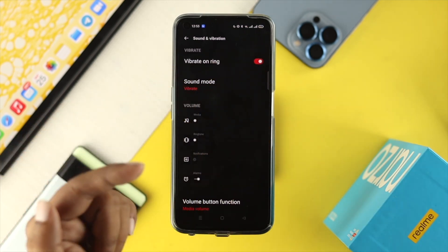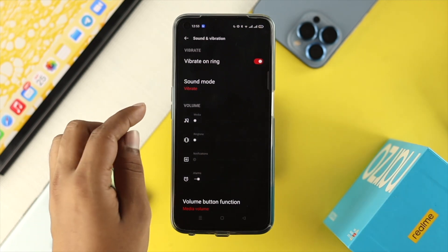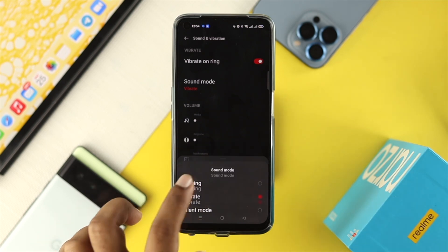Tap on there and first make sure you are choosing the option called Vibrate on Ring — that means every time you get a call it is going to vibrate. At the same time, tap on Silent Mode and make sure you're choosing vibration, especially when you put your device into silent mode.